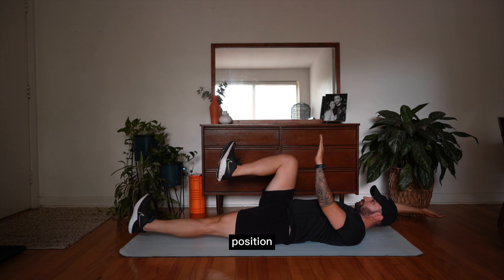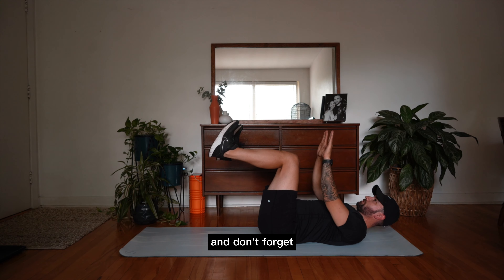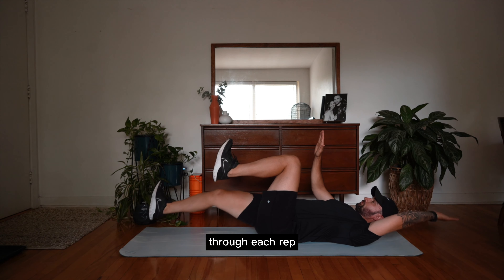This is a dead bug. Lying on your back, keeping your legs at 90 degree angles, you're going to be alternating your arm and leg to a full extension, really stretching out that midsection as you bring your hands back to the starting position. Again, keep that core nice and tight and don't forget to breathe through each rep.